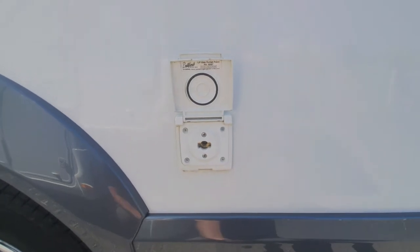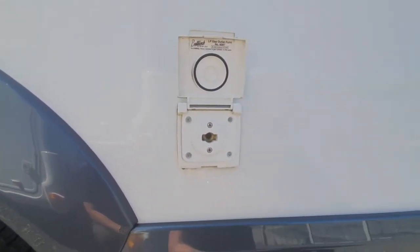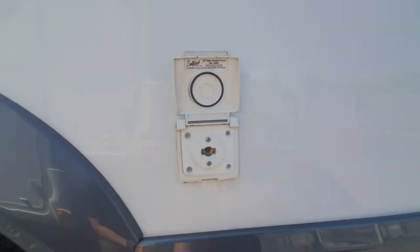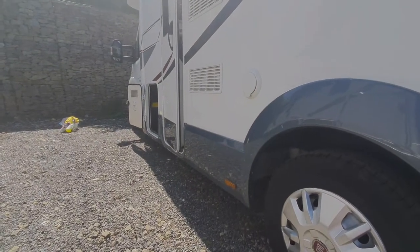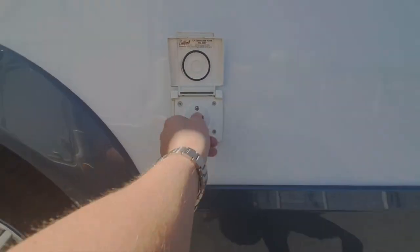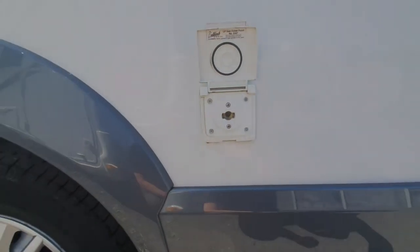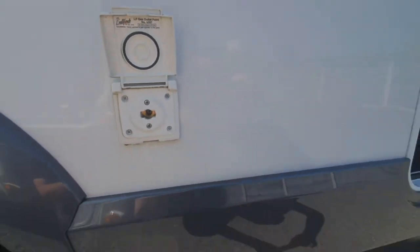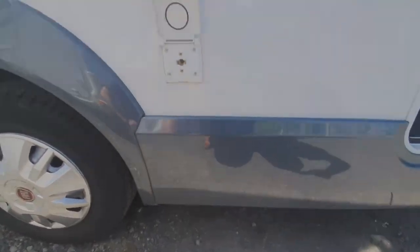Next one along is the gas outlet point. If you've got an outside barbecue, a gas heater, or something for outside, it allows you to tap into the supply coming from your gas bottles to save you having to take the bottles out. A tap goes into there — you unscrew that and push a tube onto the end of the tap, and take that tube off to your gas appliance outside.